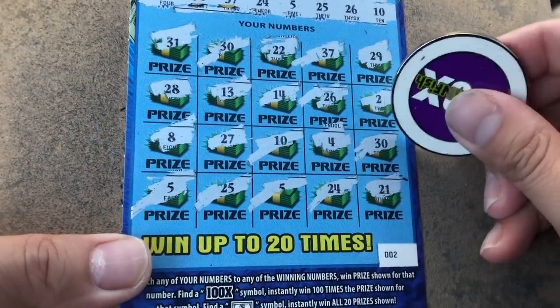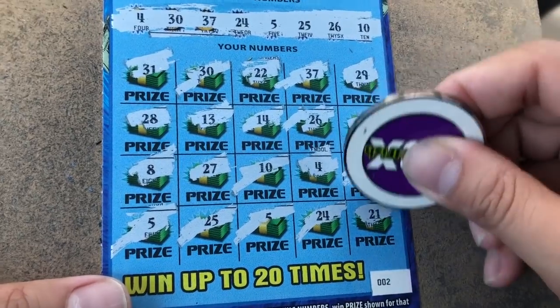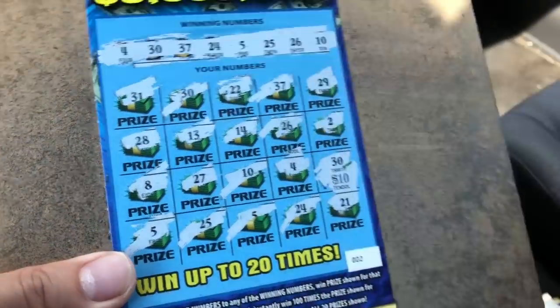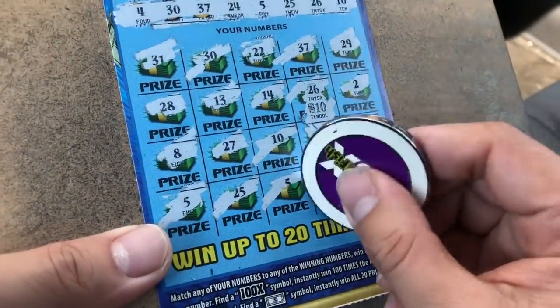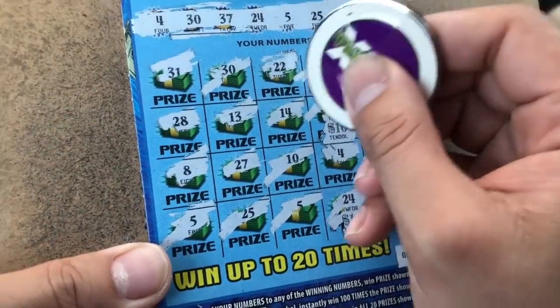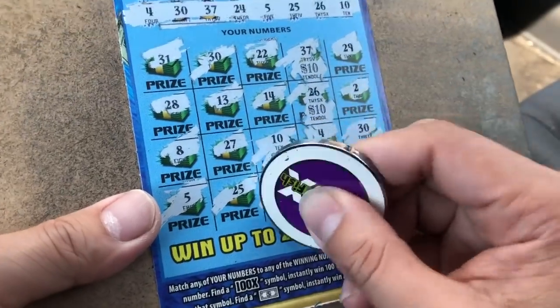We have zero! We have zero, my friend. Come on. All right. Okay. 30. I think we got $100 right here. Beautiful. Just like that — $100!